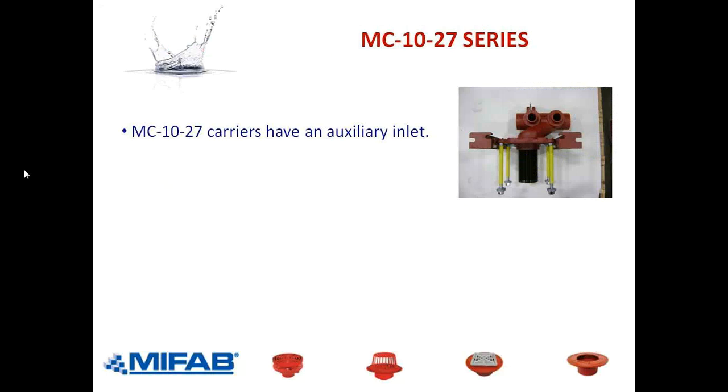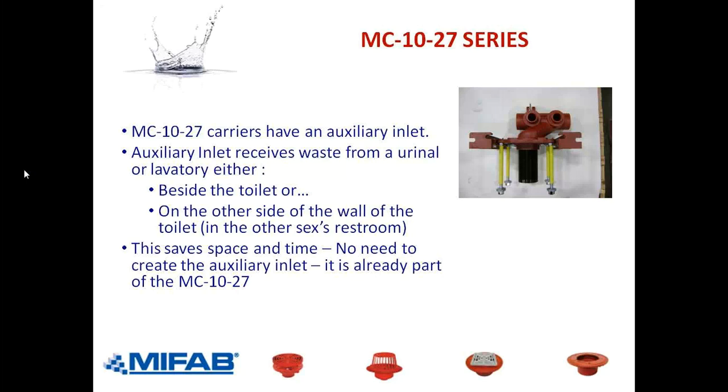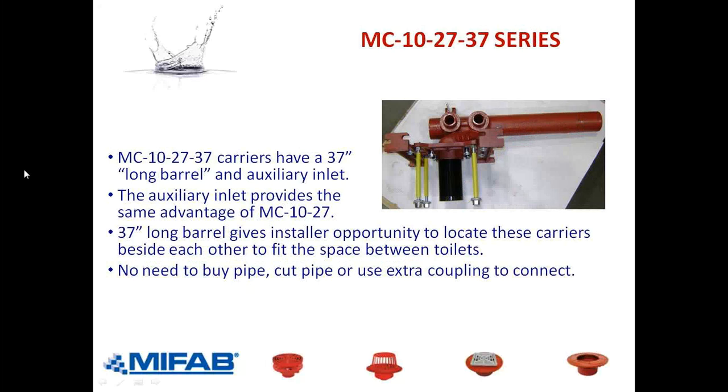The MC-1027 has that auxiliary inlet on the left, which we looked at earlier — the function is to take waste from a urinal or a lavatory, either beside the toilet or on the other side of the wall. This saves space and time, a big advantage. It's surprising that we don't sell more of these 1027s — I think most contractors just aren't aware. Same story with the long barrel: you get the auxiliary inlet on the left, vent connection on the right, and a nice long barrel that you can put one up against the other without having to cut pipe between the carriers.